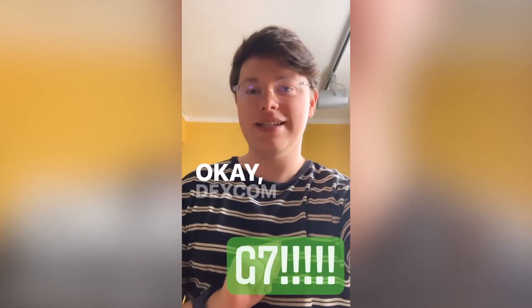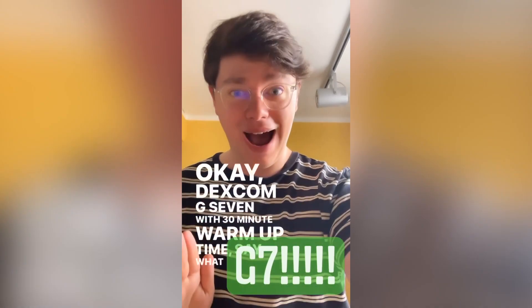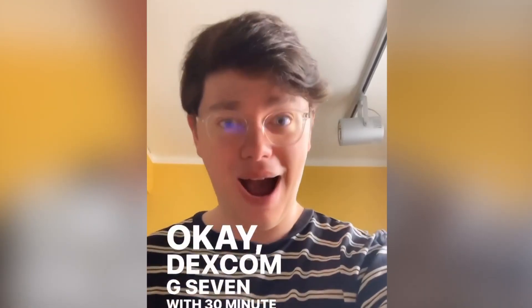During this year's ATTD, we learned that G7's warm-up period is only 30 minutes — that's half an hour. When I heard Jake, their chief technology officer, say this, I was completely blown away. 30 minutes is just completely mind-blowing. It is completely changing the game. Having a 30-minute warm-up time is just like not having a warm-up time at all.